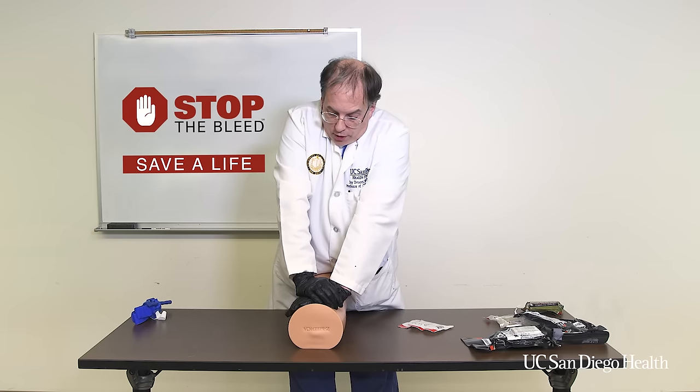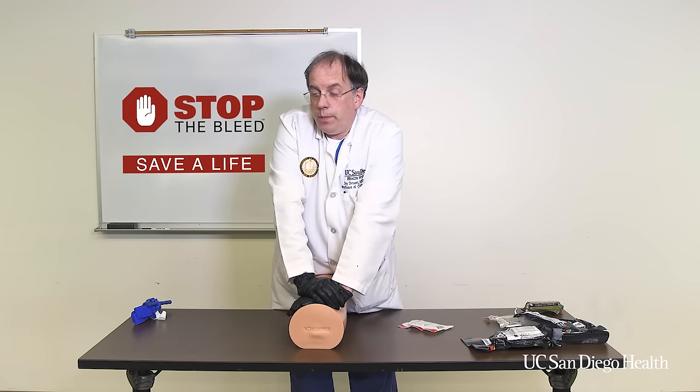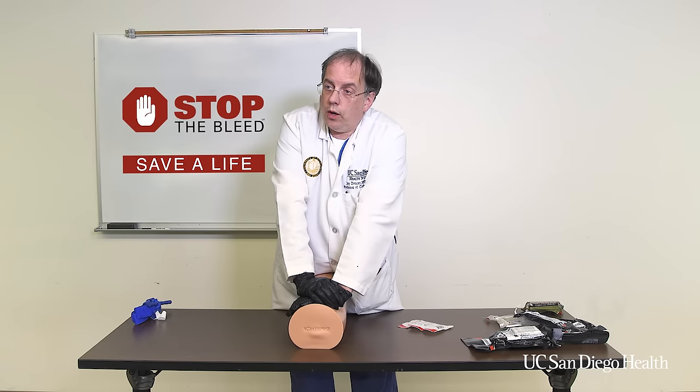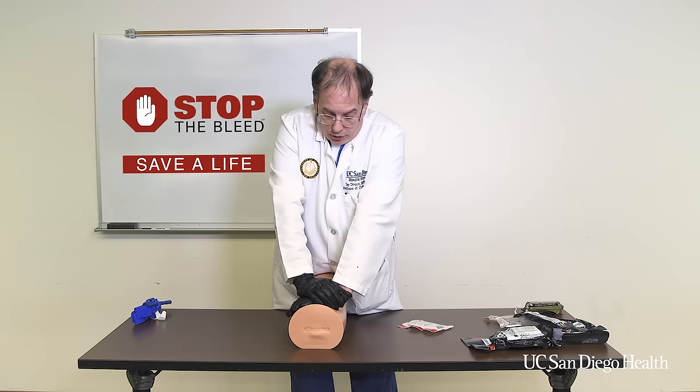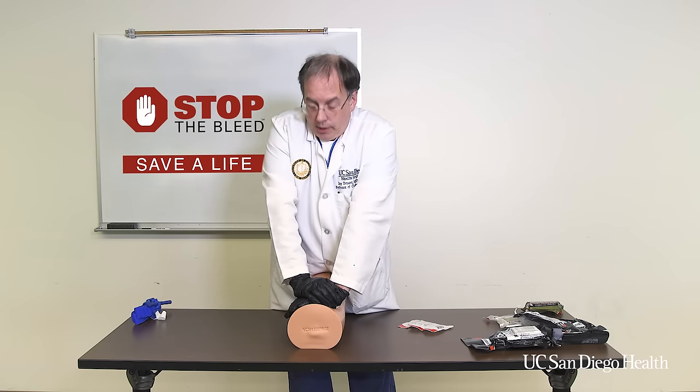Elbows straight, push down as hard as you can all the way from your shoulders. You may have to move the patient onto the ground or off a piece of furniture onto the floor to ensure that you have enough pressure between yourself, the patient, and the floor. This will be very effective in stopping bleeding in those locations.